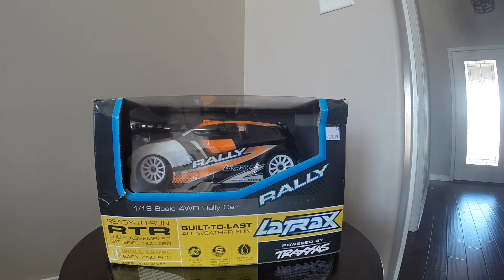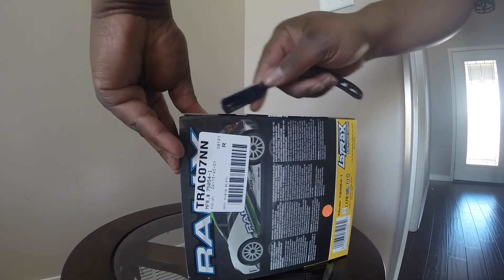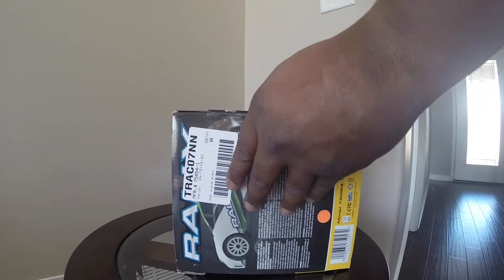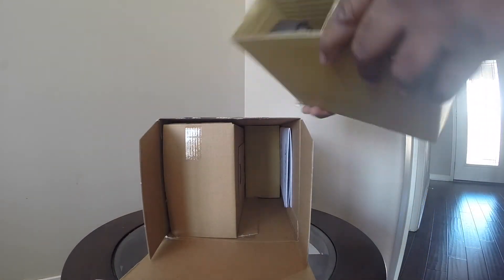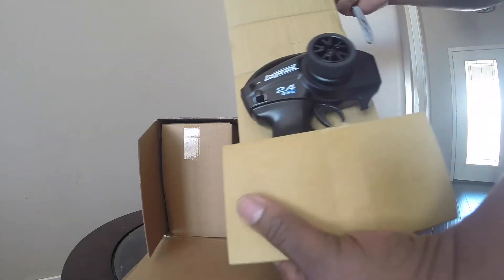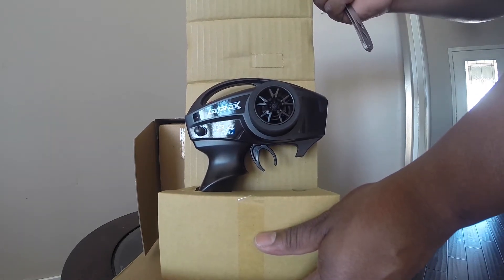Hi guys, we've got another unboxing video here. This is the Latrex 1/18th Scale 4WD Rally Car. Stock radio — I'm not going to really get into that because I will be using my own radio gear. For the people that are familiar with me, you pretty much know the gear that I use.